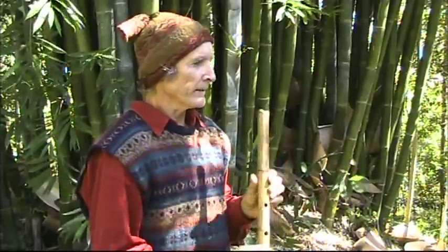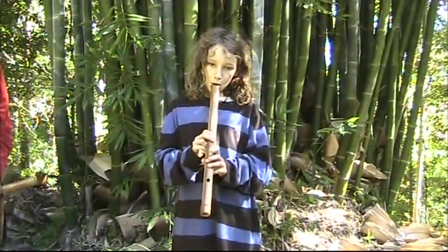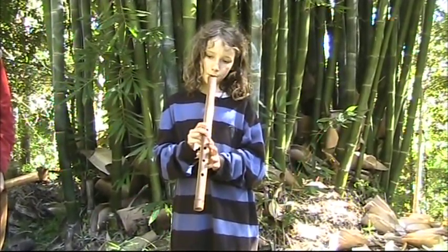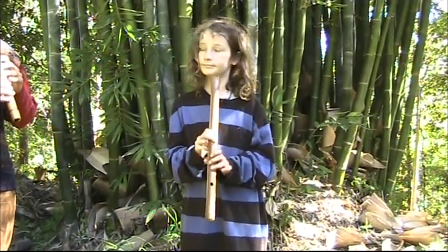Not sure if there's anything more I can say — it's not all that hard. Even a child can do it. It does help if your old man is a Shakuhachi maker.